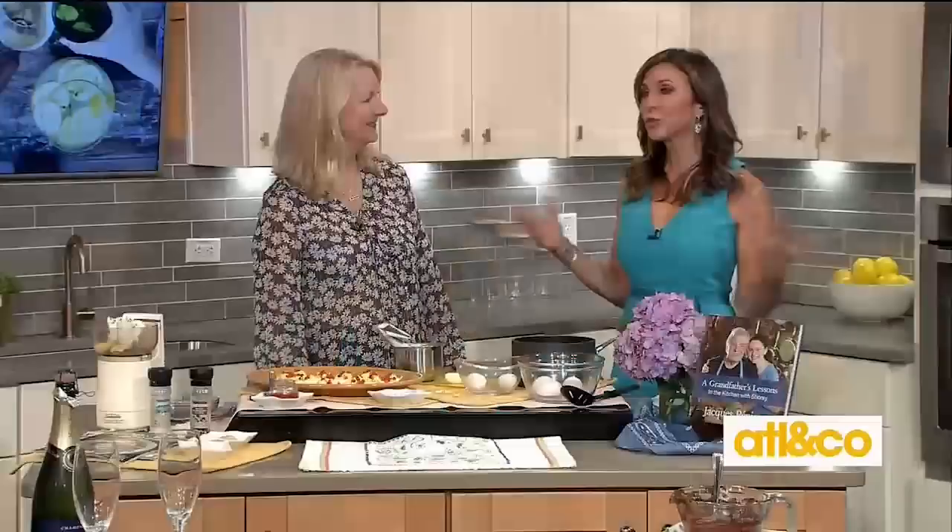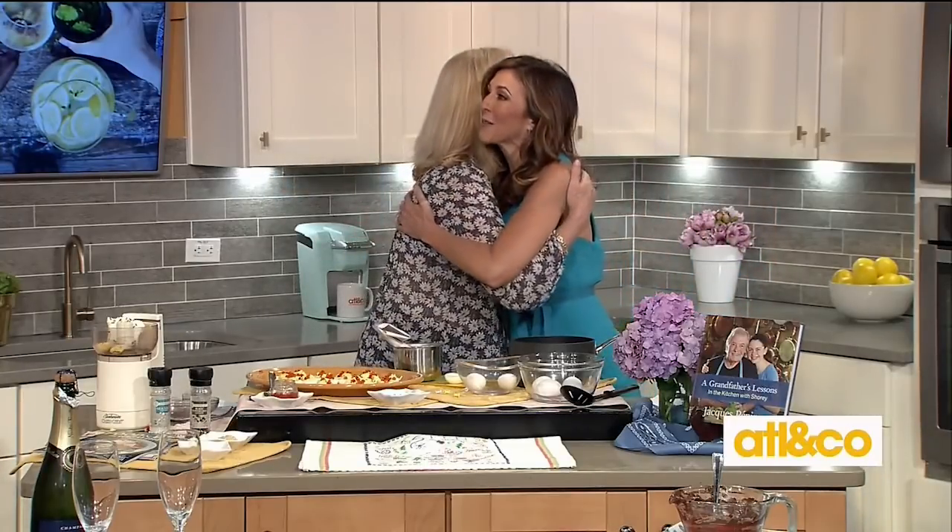Welcome back everyone. My next guest is bringing the yummy treats from her latest trip to us right here in the studio. Please welcome world traveler Carolyn O'Neill. Well, you know I love bringing back cooking tips to the show. Some people go on vacation to get away from the kitchen, but I go on vacation to get closer to the kitchen.